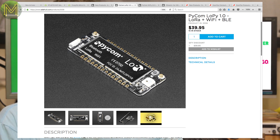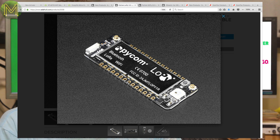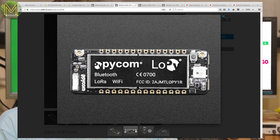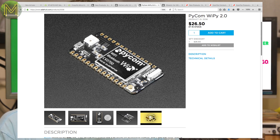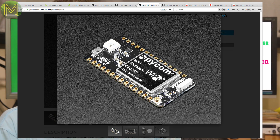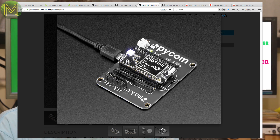Over at Adafruit, they have the popular Pycom LoPy, which is a tri-protocol wireless module. It gives you LoRa, Wi-Fi and Bluetooth all in one module running on an ESP32, capable of automatically switching between any of them. If you want to get into long distance comms, get one of these. Or there's the Pycom WiPy, which just has Wi-Fi and Bluetooth running on the ESP32. Both have MicroPython pre-installed.